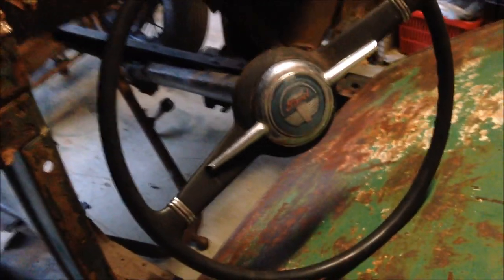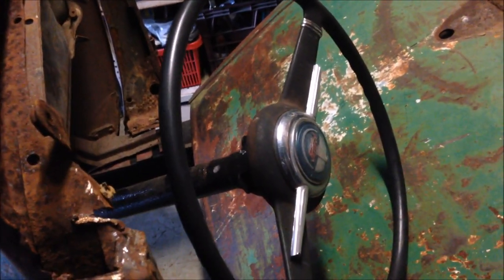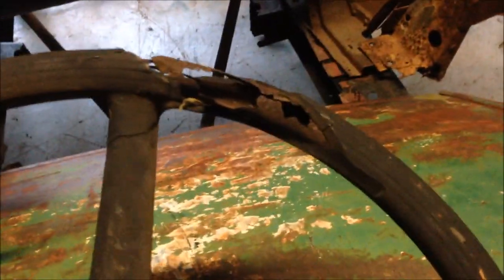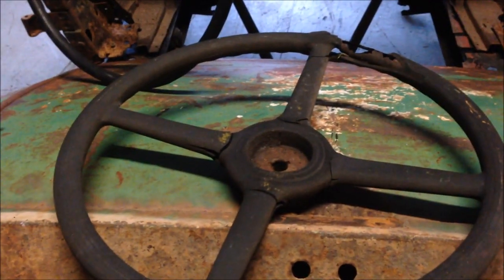I will have to change the steering wheel. This is a '46 to '48 Ford steering wheel from a sedan — obviously that wasn't around in the mid '30s. I think this one here is a '30 or '31 one, but it's pretty knackered. I can repair it, but if I can find one that's in a little bit better shape, I will. So steering wheel goes on the list.